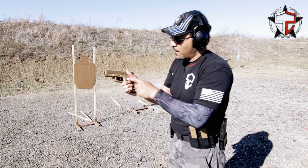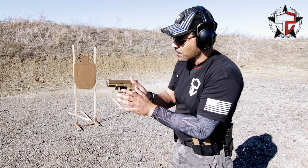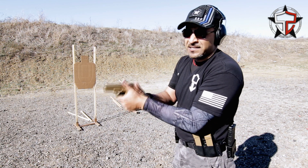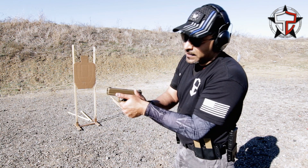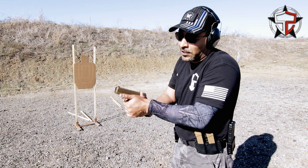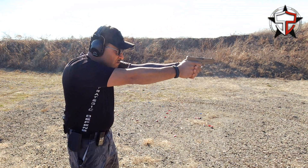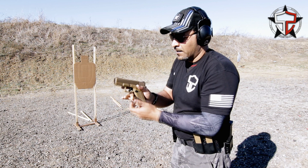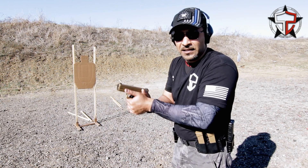Now let's get to the support hand. We see that empty space — everyone knows we've got to take up that empty space. One of the ways I was taught was to bring my thumb in and use the pad of the meaty part of the thumb to fill that space and then have thumbs forward. Some people go thumbs up, some thumbs forward, some cross their thumbs — honestly, that's up to you. For me, I'm thumbs forward. I get so far forward that my index finger gets closer to the front of the trigger guard. The support hand should be placing pressure left to right — it's like a clamp — so we really want to squeeze our hands together.